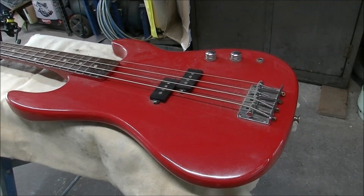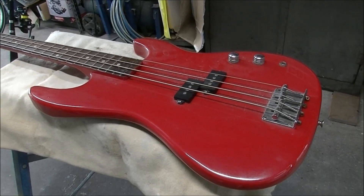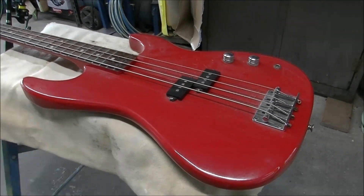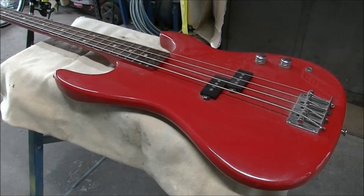G'day gang. This one's a little different for you. I suppose you know I like guitars. It's not that I like to play them because I'm not very good at it at all, but I like to fix them and paint them and make them look pretty and stuff.